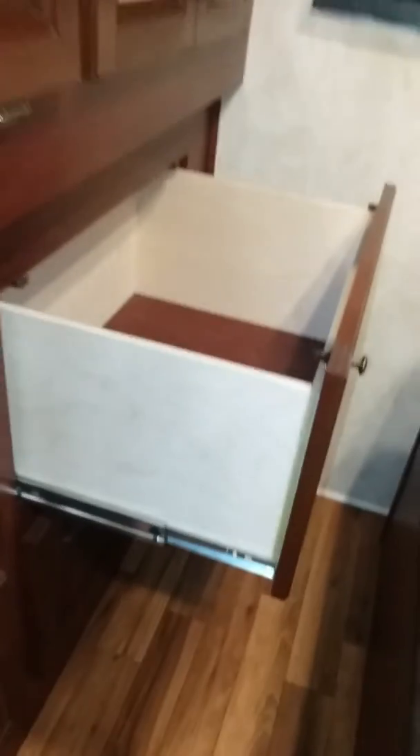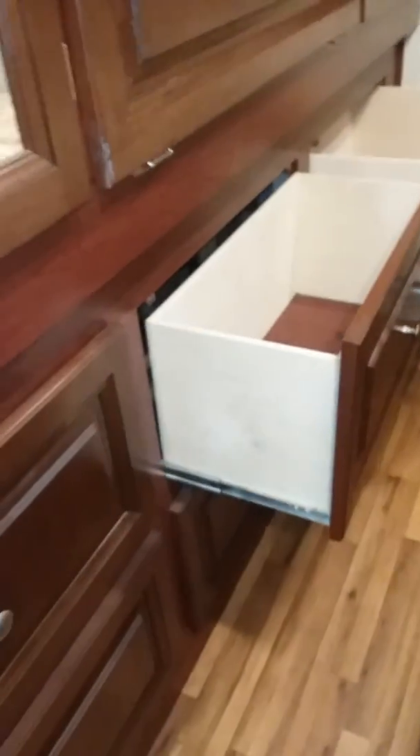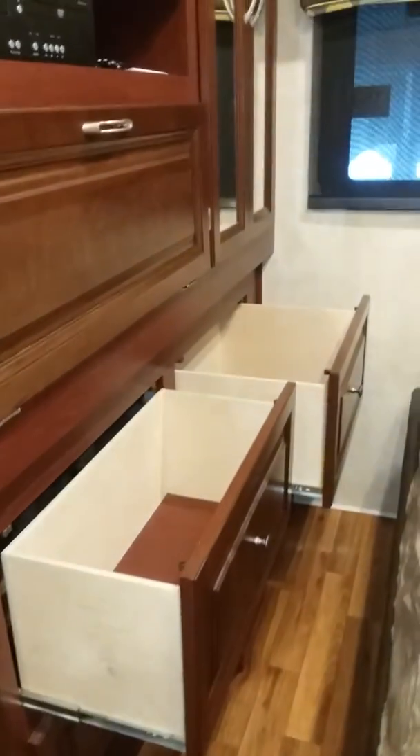There's storage underneath — a finished storage area. Pull that up and you've got your tanks and inverter inside. A drawer — you can see the depth on them. This one's not quite as deep, and the front one is the same, a little more shallow than those two back ones.